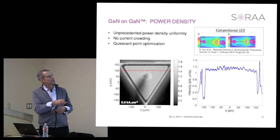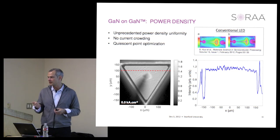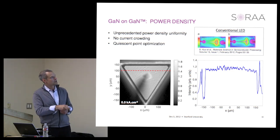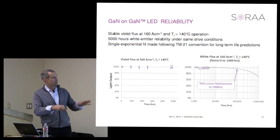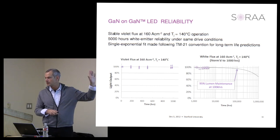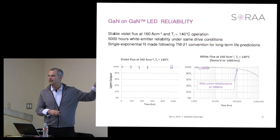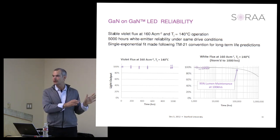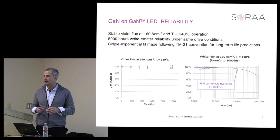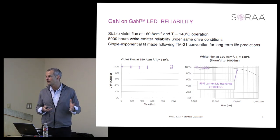Non-uniformities in current density drive thermal non-uniformities and reliability issues. This cross-section shows our tri-die operating at 500 amps per square centimeter. Looking at emission out the back of the device with the active region imaged, there is zero change in power density—the uniformity is extremely high—so we don't have those same drivers for reliability issues. We can operate our diodes at about ten times higher power density than conventional diodes without reliability concerns, backed up by our reliability data.